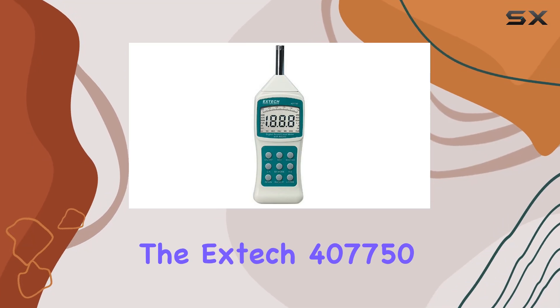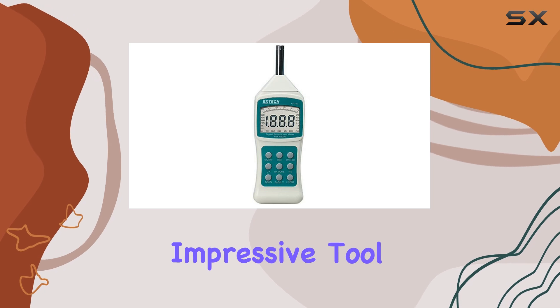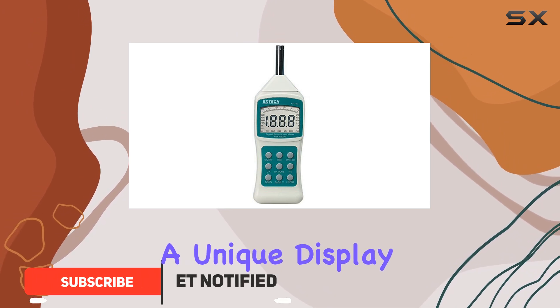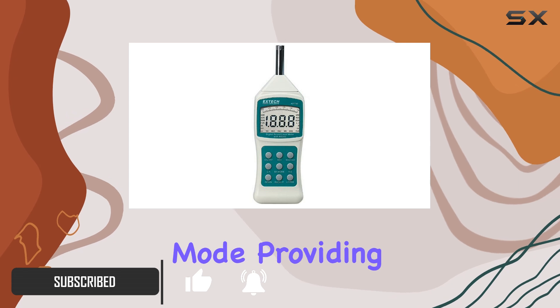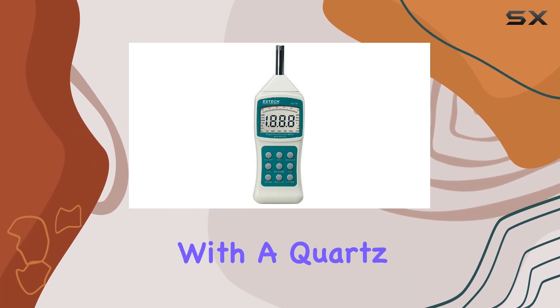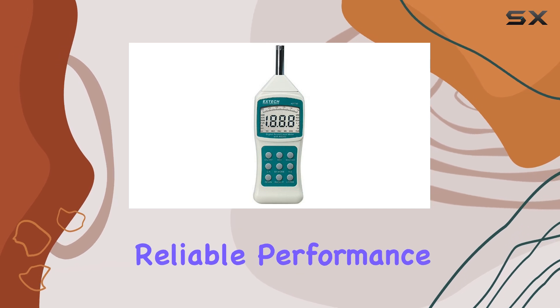The XTEC 407-750 Sound Level Meter is an impressive tool for anyone looking to measure sound accurately. This type 2 sound meter kit offers a unique display feature, where the characters reverse direction depending on the measurement mode, providing a clear and easy-to-read interface. The meter's microprocessor-based design, coupled with a quartz crystal oscillator, ensures high accuracy and reliable performance.